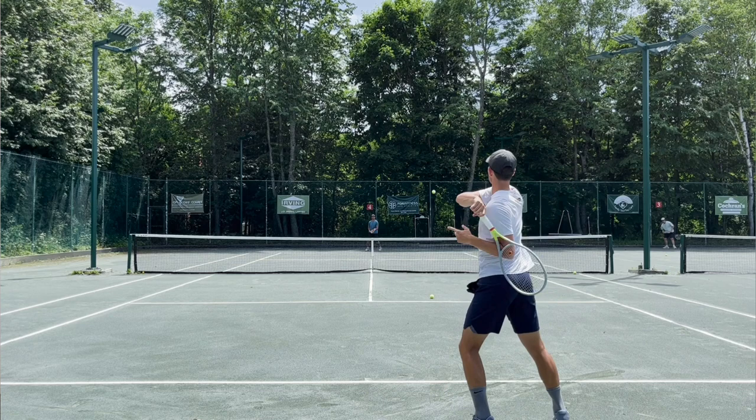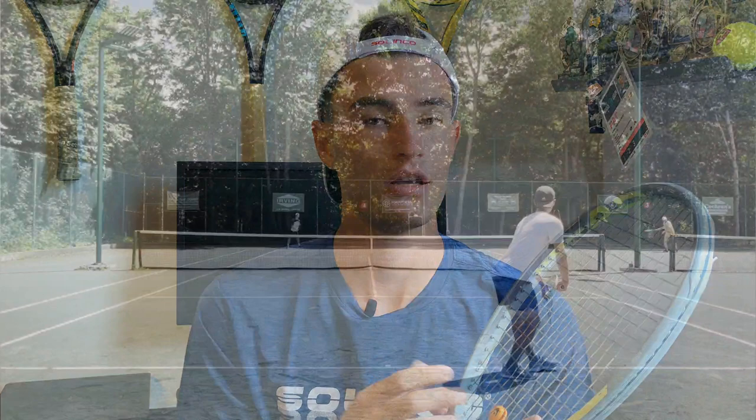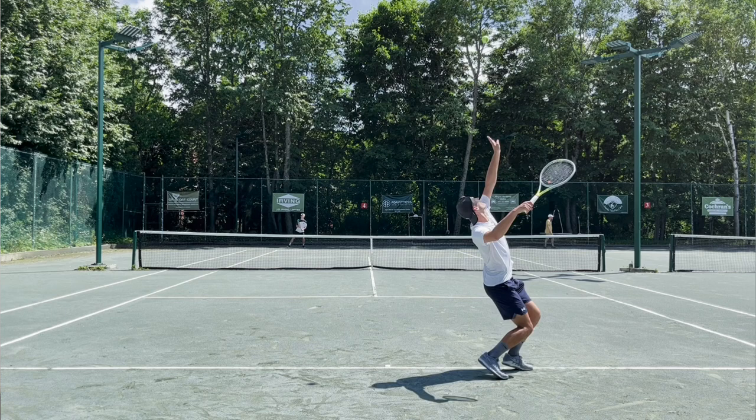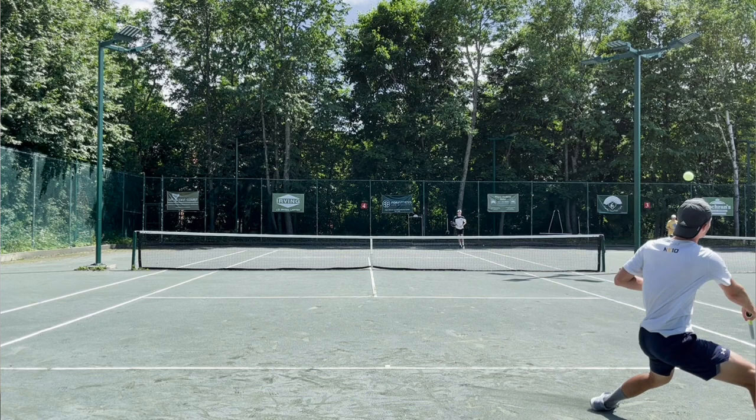I can really feel it come off the string bed — it has a little extra something when hitting hard. It's kind of rewarding when I hit the sweet spot. With my Confidential, I can hit the sweet spot or outside of it and it feels a little muted sometimes — which isn't a bad thing — but with the Grapple Snake Tour Sniper, I could tell more clearly when I made good contact. When I did make dead-center contact, it felt excellent and made a great sound.